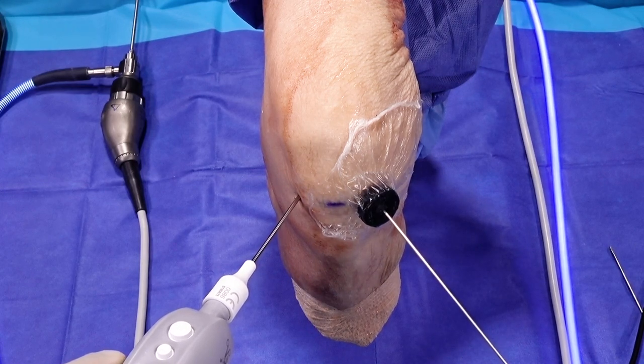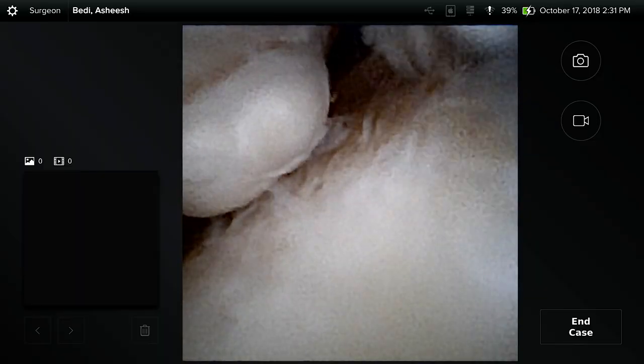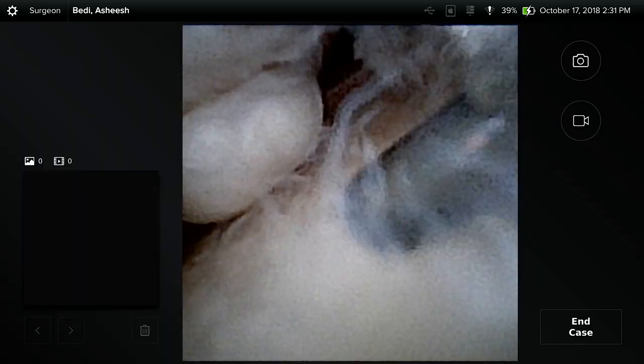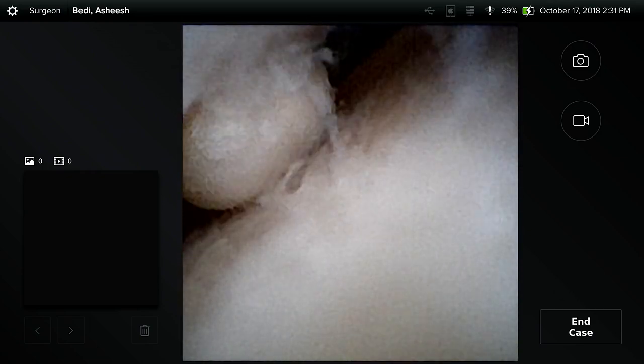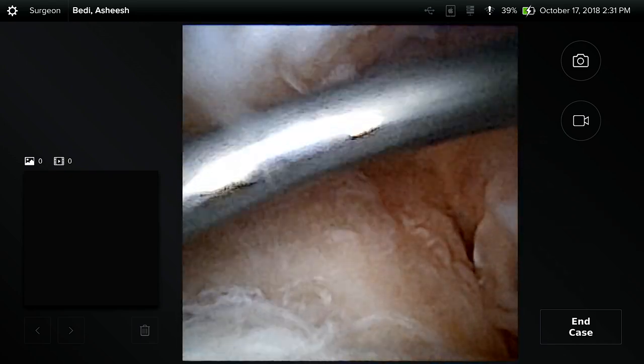Now we'll use this probe, which can nicely be inserted through the cannula. There's a loose body there — we can probe it, and with our nitinol probe we can hook that loose body. Here we can instrument the lateral compartment and see this lateral meniscus. Importantly, we're seeing all of these structures without any assistant applying any varus to the knee joint, and I'm able to drive right to the posterolateral portion of the knee towards the popliteal hiatus.